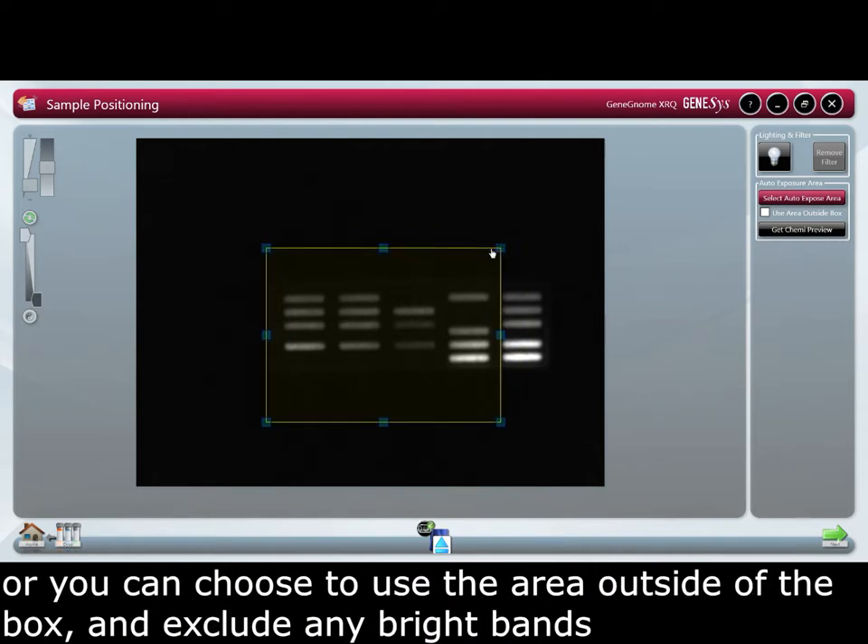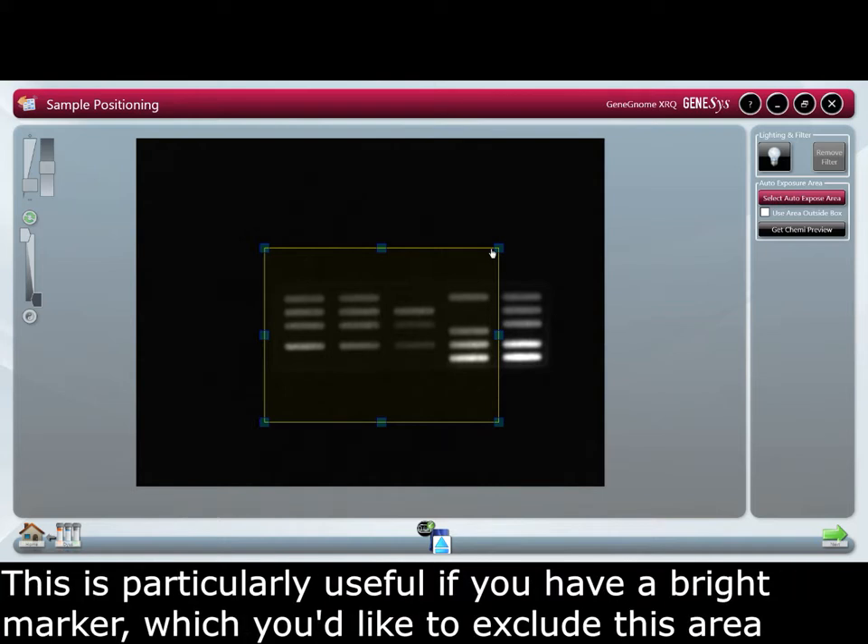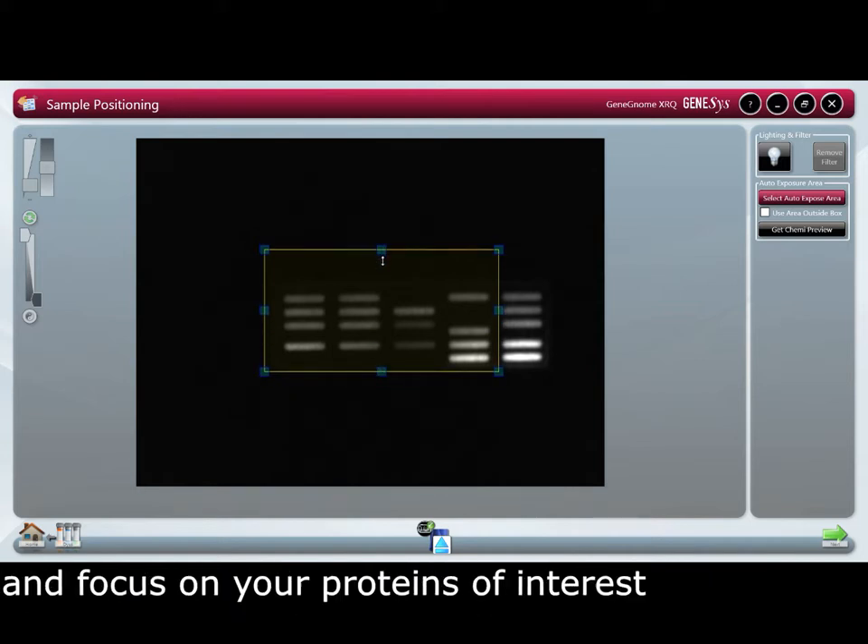You can choose to use the area outside the box and exclude any bright bands. This is particularly useful if you have a bright marker which you would like to exclude from this area and focus on your proteins of interest.